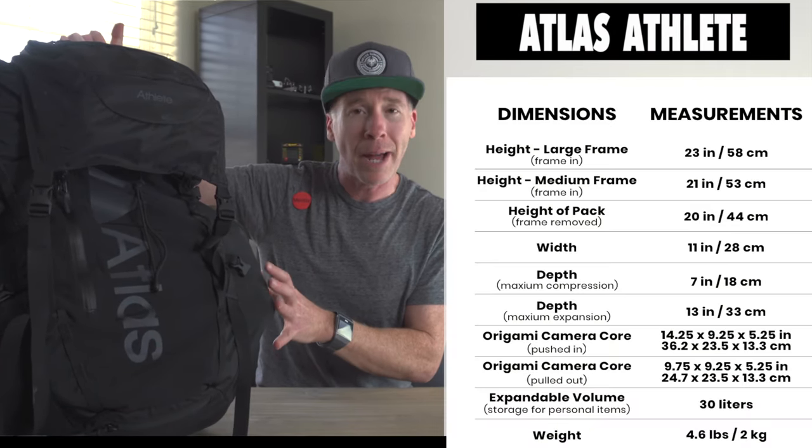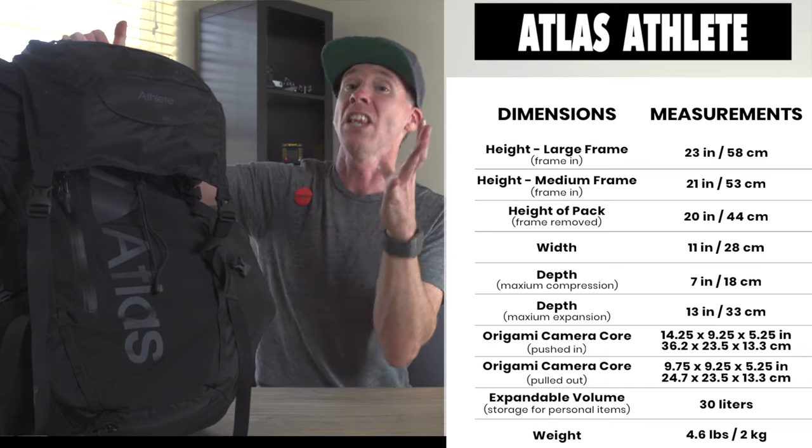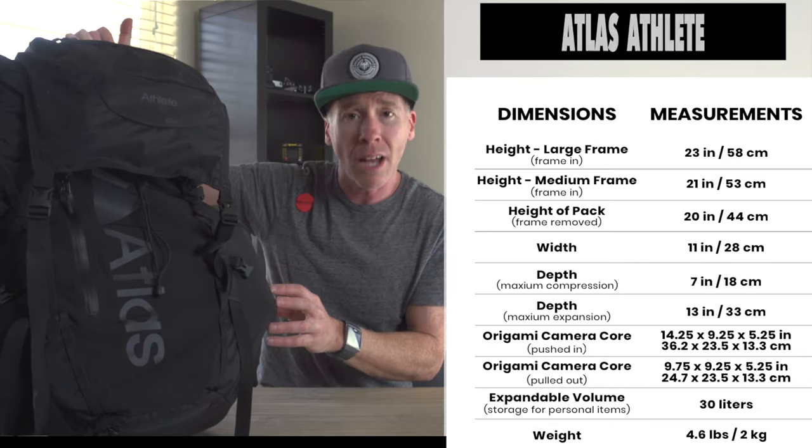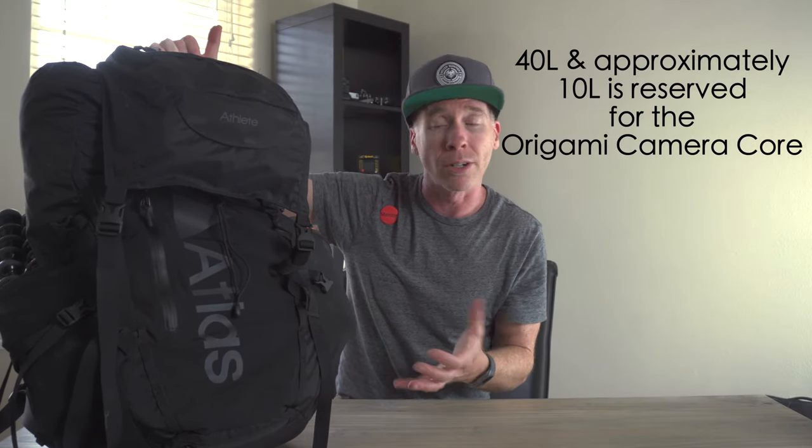What I have here is the Atlas Athlete Camera Backpack. This is like a hiking and traveling pack. I love this thing. It expands up to 40 liters and you can literally shrink this down to make it a bit smaller. This is a carry-on size — I did carry it on.